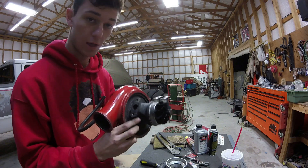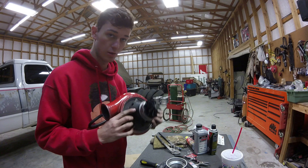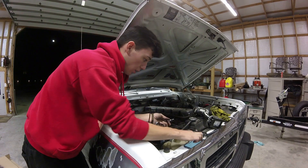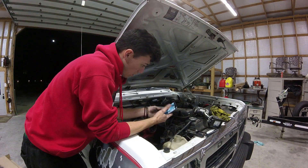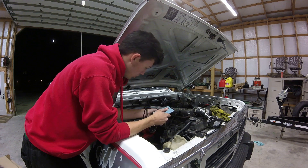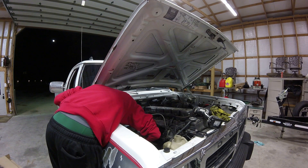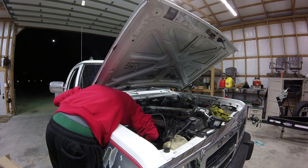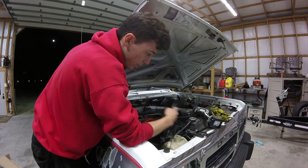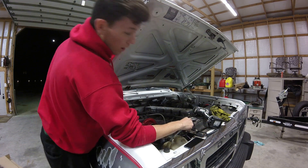I'm going to get the bottom mating surface cleaned up and then throw this on the truck. I've already put the turbo on the exhaust housing, so we're just putting the oil drain on now. The bolts aren't tightening down like they normally do - I don't know if it's because the threads are dirty or what - but trying to get that situated. Then we'll put the oil feed on and all the other stuff and fire it up.